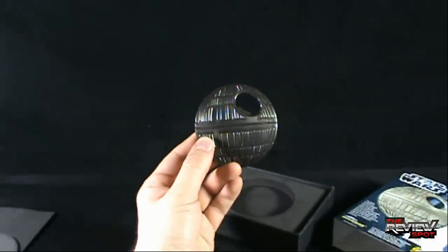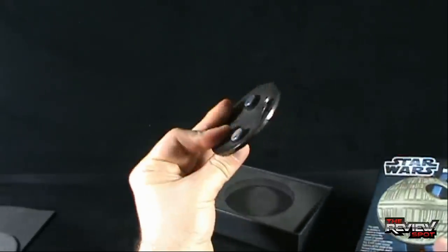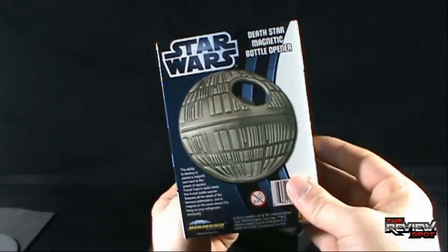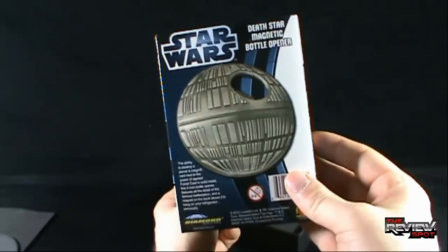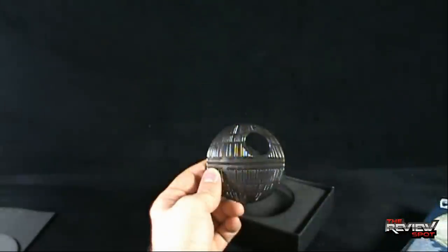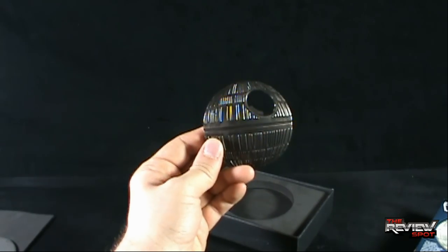Today's random spot — even though Spot didn't have a bottle to open, but you get the idea. Today we were having a look at the Star Wars Death Star Magnetic Bottle Opener. If you're a big Star Wars fan, definitely worth picking up. As always, thank you guys for watching. See you guys next time.